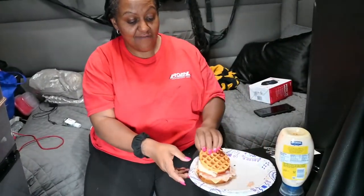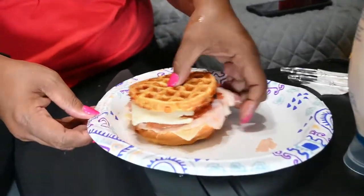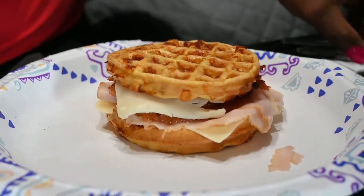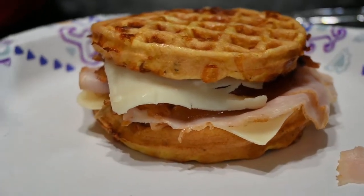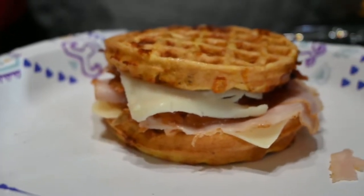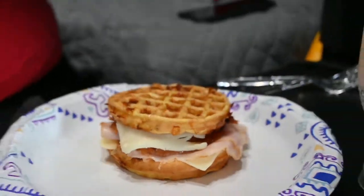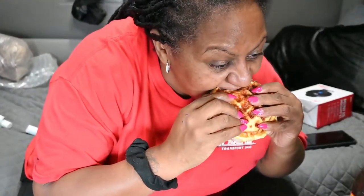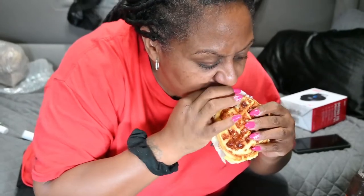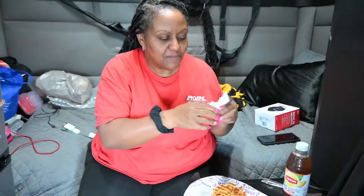And there you have it. That is a turkey bacon cheese chaffle. Mmmm. I've got to get down the road a little bit further.